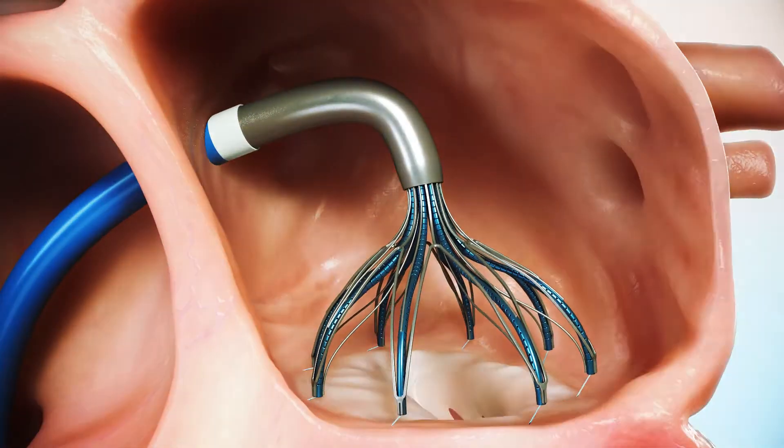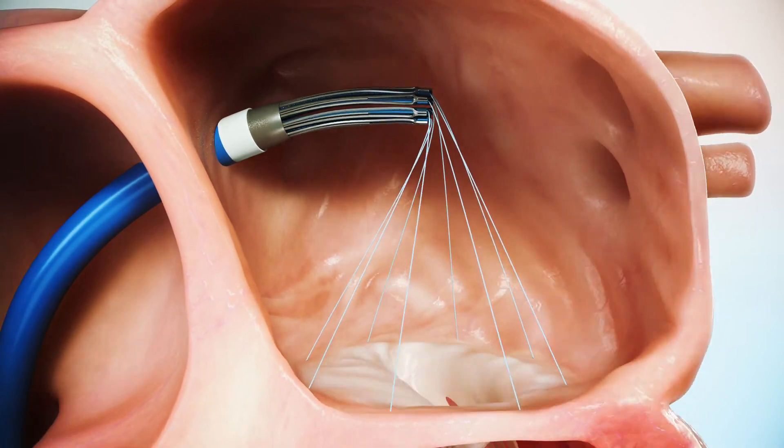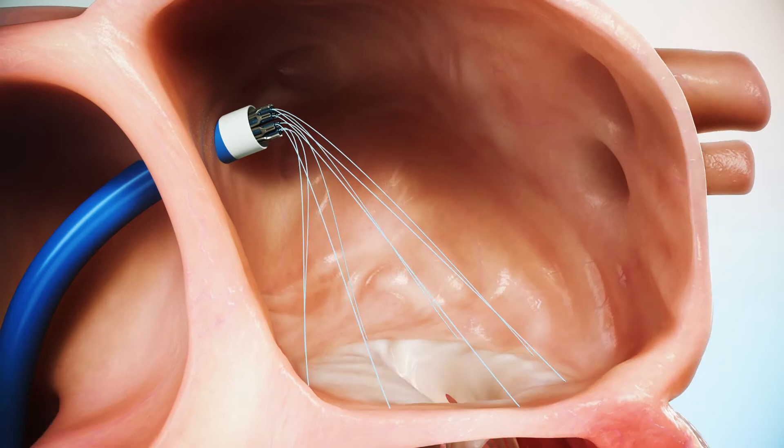Once the anchors are deployed, the landing unit is collapsed and the ADS is retracted. The anchored sutures are now in place, ready for ring insertion.